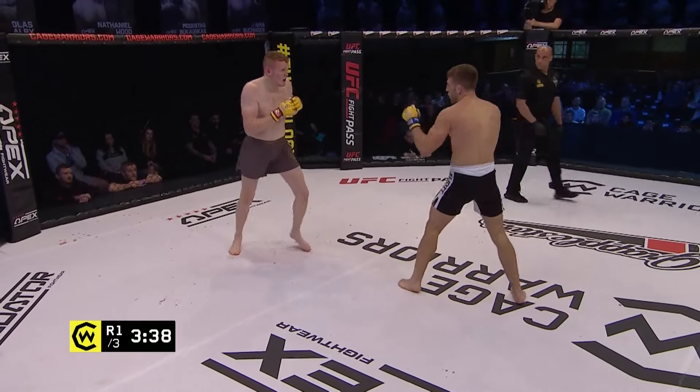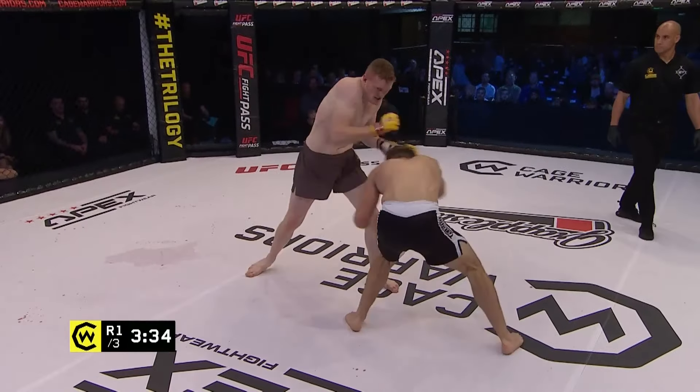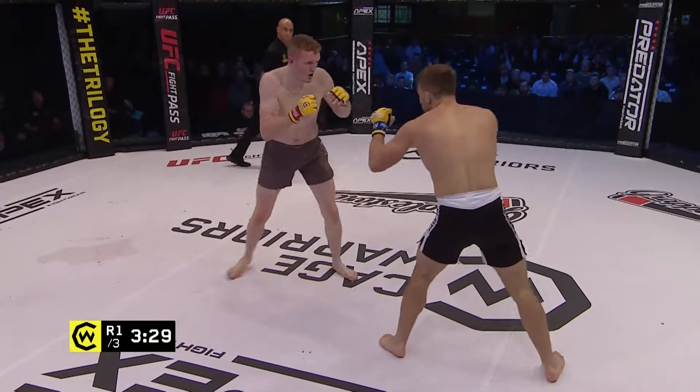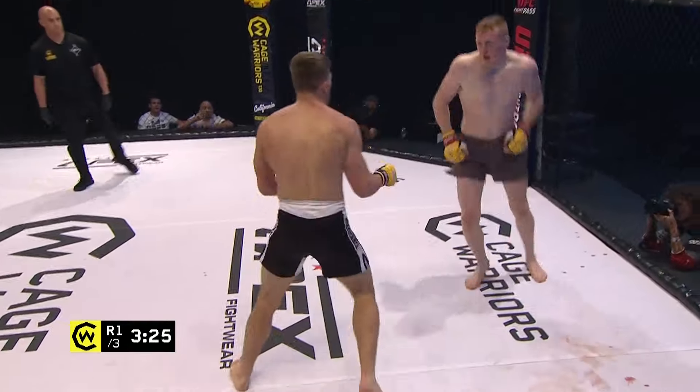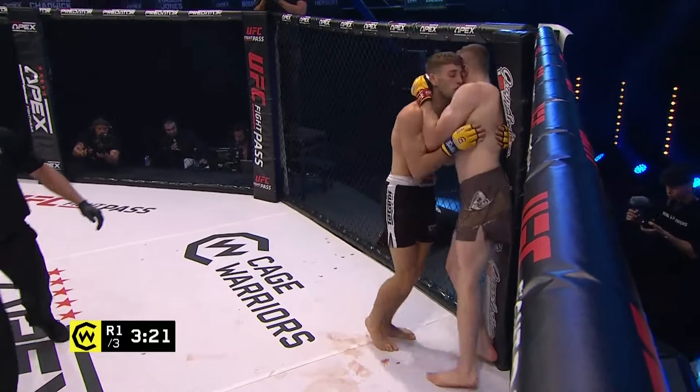Elliott got a little taste of that guillotine there and was forced to scramble out of it. Nice low kick on the break though — two big low kicks, that second will really buckle the leg of McManus. Elliott finding a home for that left hand now. I think Elliott's learned something from the Ian Gary fight and he's trying to disable that lead leg and slow McManus down.